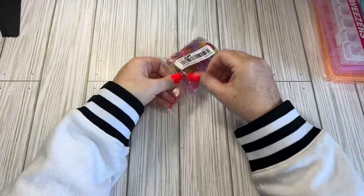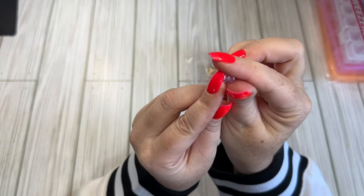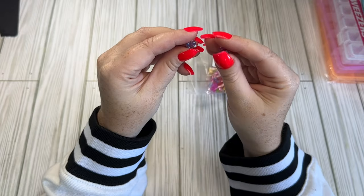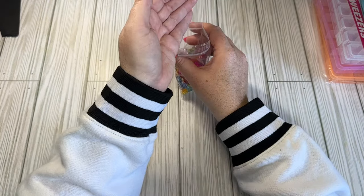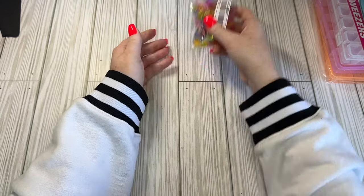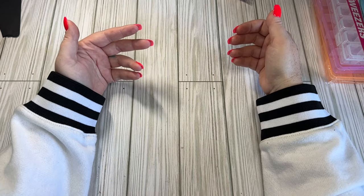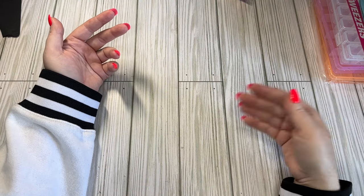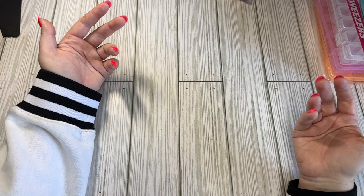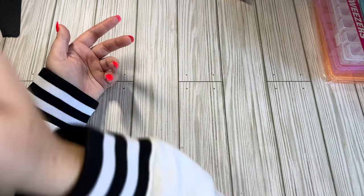I got some gummy bear beads - $2.24. I wanted a natural bead, not charms, so it does have a hole in the center. They're pretty lightweight but I thought they were cute. These have been in my cart for a while so I just went ahead and ordered them. I always have like the max limit in my cart at all times - it takes a lot for me to want to spend money, but paper I'll just buy. Everything else I kind of hem and haw about for a long time.